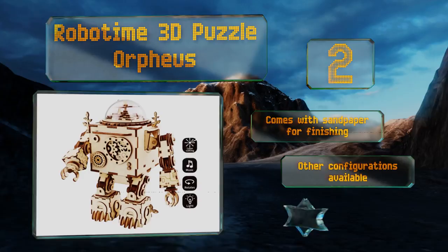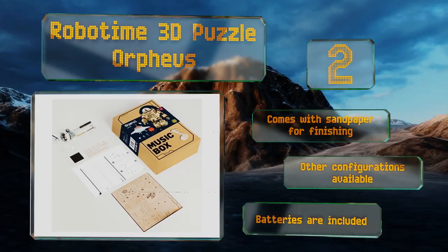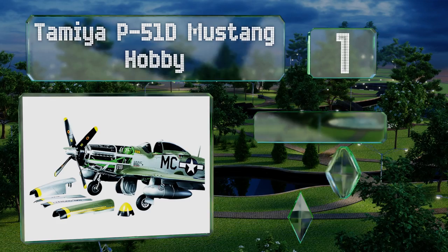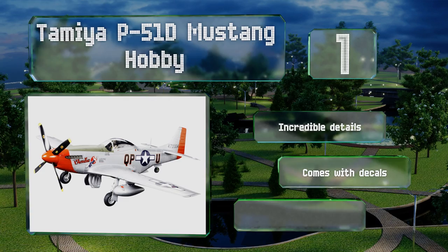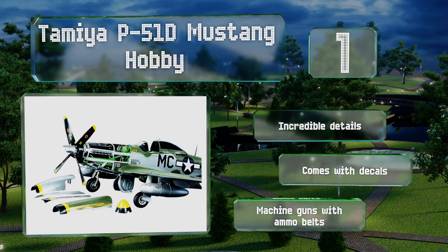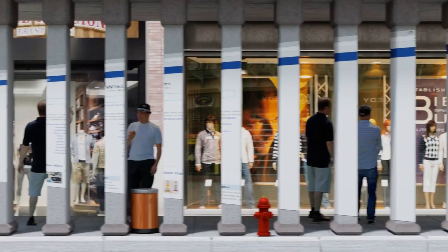Taking the top spot on our list, the Tamiya P-51D Mustang hobby kit is an exact 1-to-32 replica of the fighter bombers flown in World War II and the Korean War. It comes with a pair of pilots — one of whom is standing while the other is in a seated position to fit inside the cockpit. It boasts incredible details and machine guns with ammo belts, and it comes with decals too.